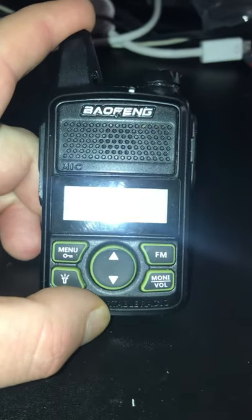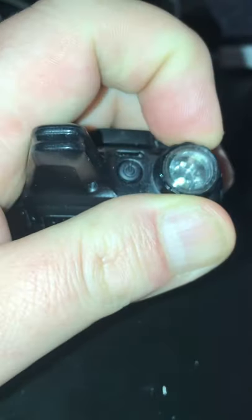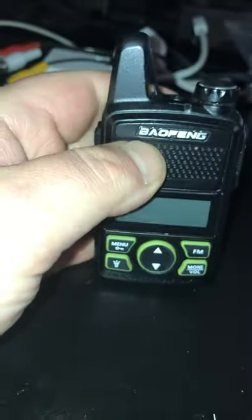You've got your menu, your light, up, down, FM, and your monitor and straight volume, and there's a light there. That doesn't do anything — it'll change the frequency. You have to change the frequency via up and down. It has to be programmed on a computer.